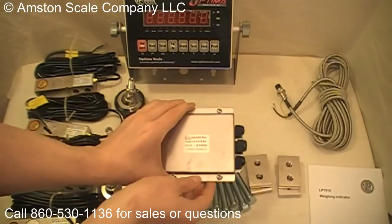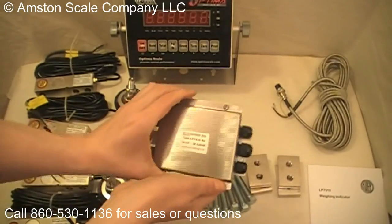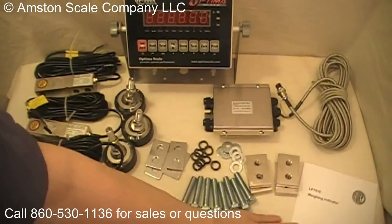And the last thing is the junction box. This is a NEMA rated waterproof junction box, and it also comes with a user manual.